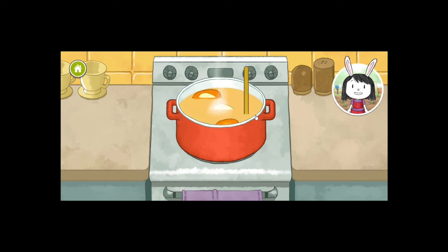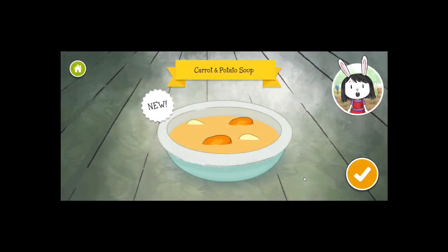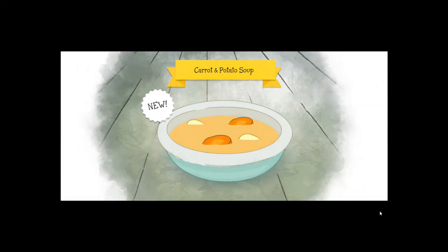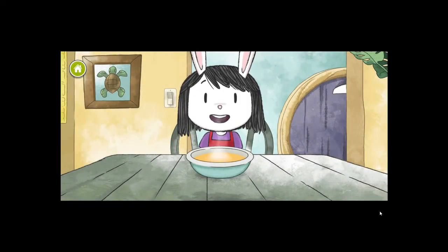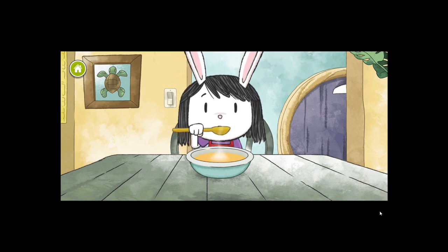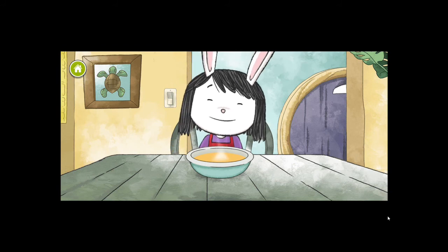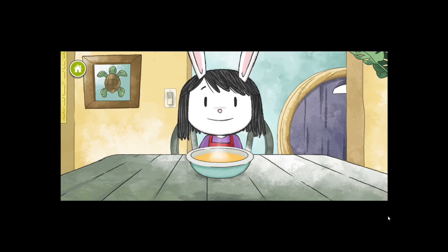Yay, we finished our soup! We made carrot and potato soup. We have made it — that was fun, right? Let's drink up and taste the soup. Mmm, this is yummy. Cool!